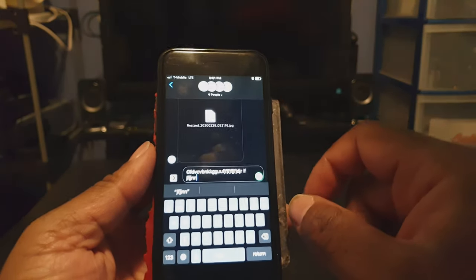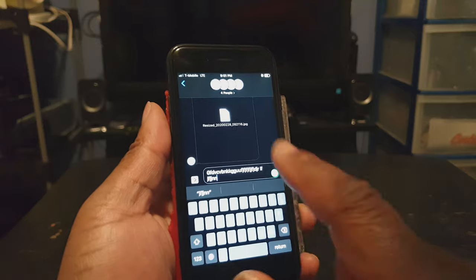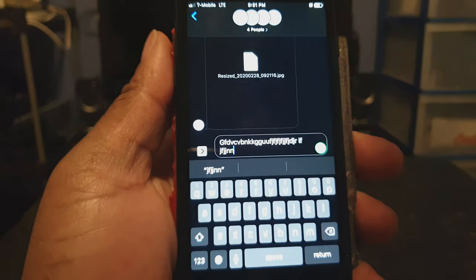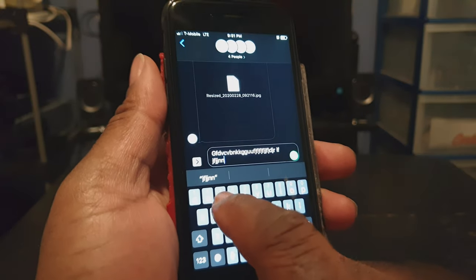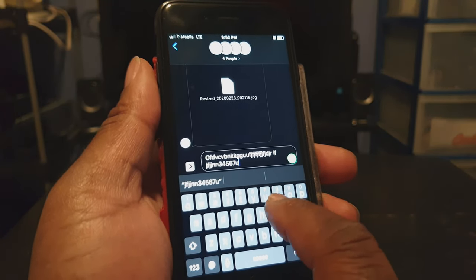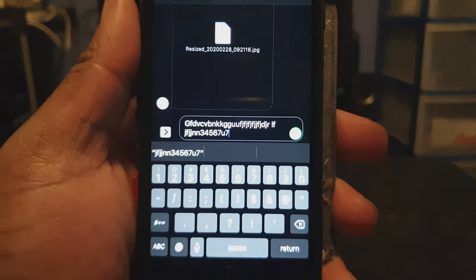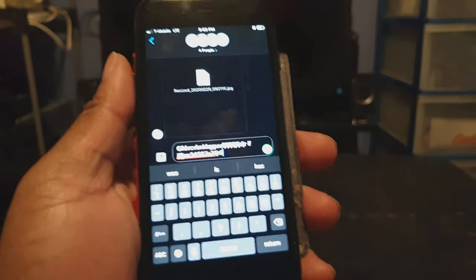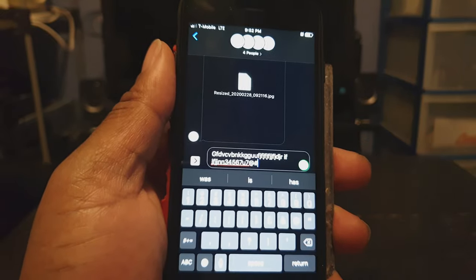With this next tweak called iKiwi4, it allows you to have technically a fourth row on your keyboard, but it's embedded in the top row. If you look very carefully, you can see numbers above the letters on that row. If you slide down, the number will type instead of the letter — so if you just tap the letter, the letter comes up, but if you slide down, the number pops up. If you press the numbers key, above the numbers are symbols like your at symbol and pound symbol, so you just slide down and that particular key will pop up. That tweak is called iKiwi4.